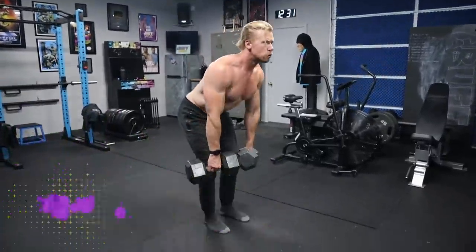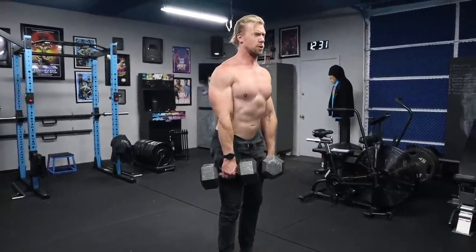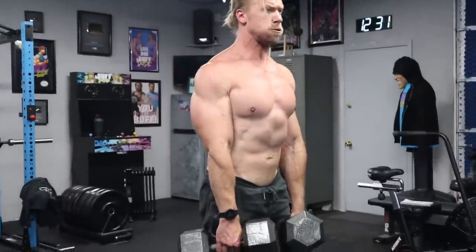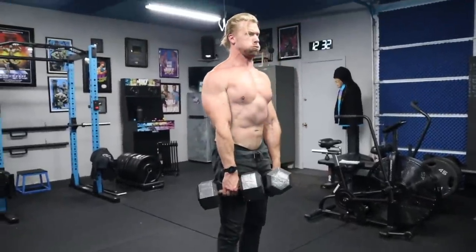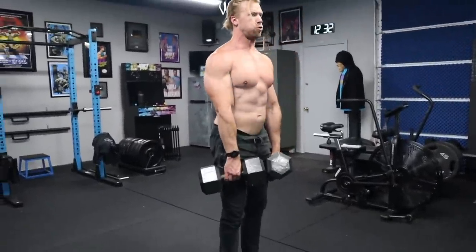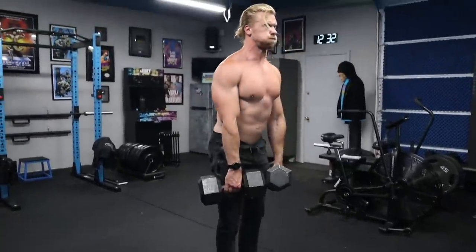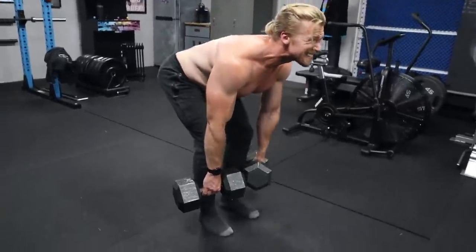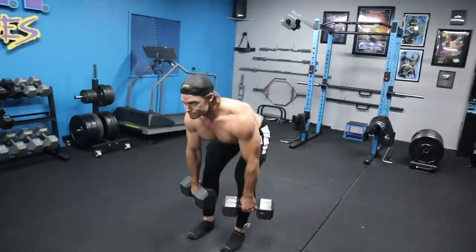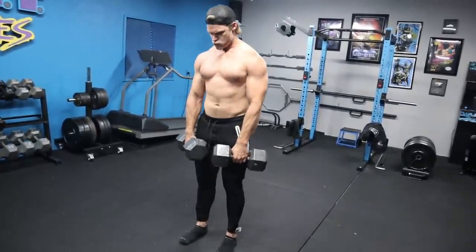Exercise three is a bit more of an isolation move, really focusing on the hamstrings — but it's really the whole posterior chain: lower back, glutes, and hamstrings together. We're performing Romanian deadlifts. The RDL is not technically a deadlift from the floor; you start with the weight at mid-thigh. You lower down to the bottom position, reaching that stretch reflex and feeling a nice deep stretch in the hamstrings, then use that elasticity to bring yourself back to the top — similar to a squat, starting at the top and reaching that stretch reflex before exploding back up.